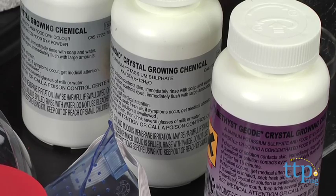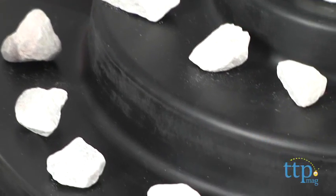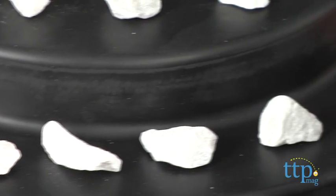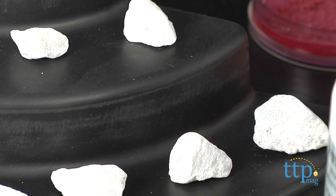Now for the real scientists out there, you'll know that what you're doing is dissolving teeny crystals and allowing them to reform as larger ones, but the point of the learning is that kids will understand how the different molecular makeups of the different salts form different shaped crystals.